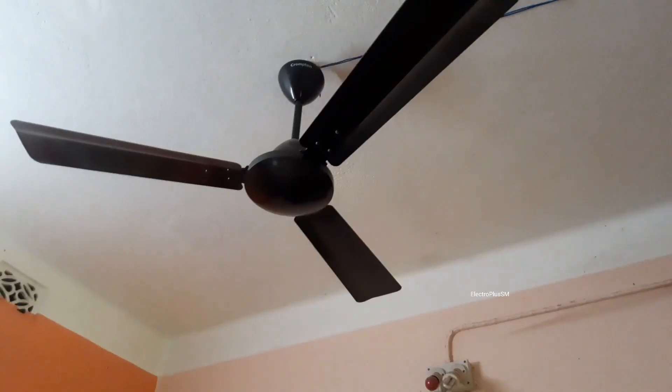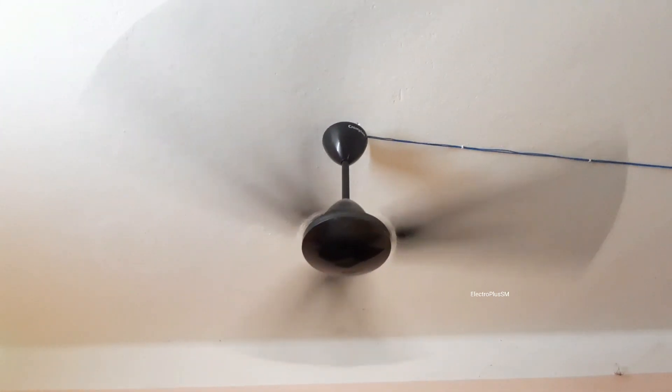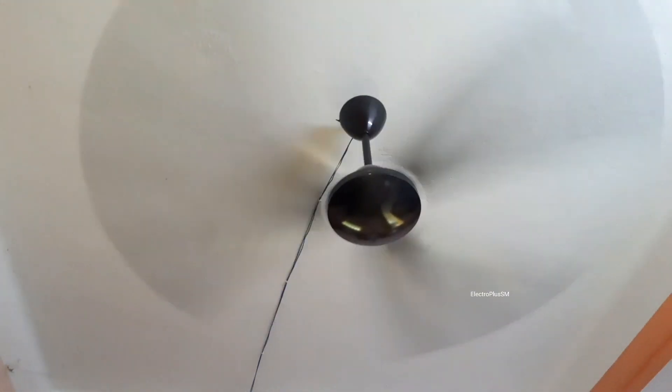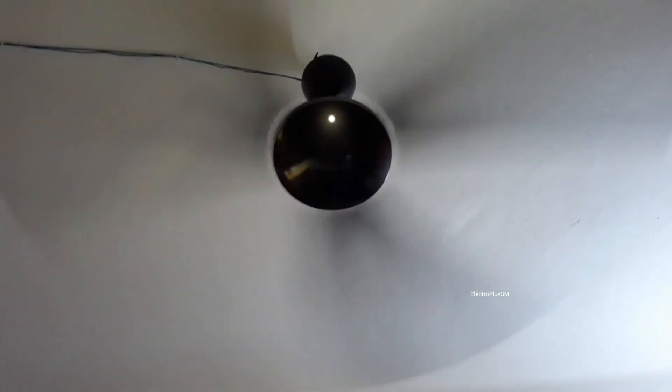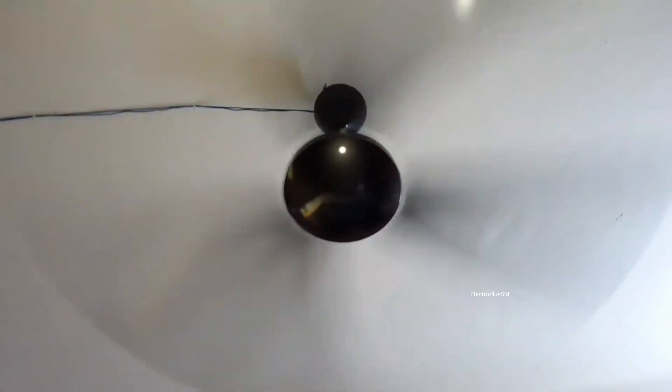Now let me turn the fan on. The performance is really good — let's check the airflow. Wow, the airflow is really awesome! It's really continuous. Somehow I feel the airflow of this fan is even better than my previous Jura.